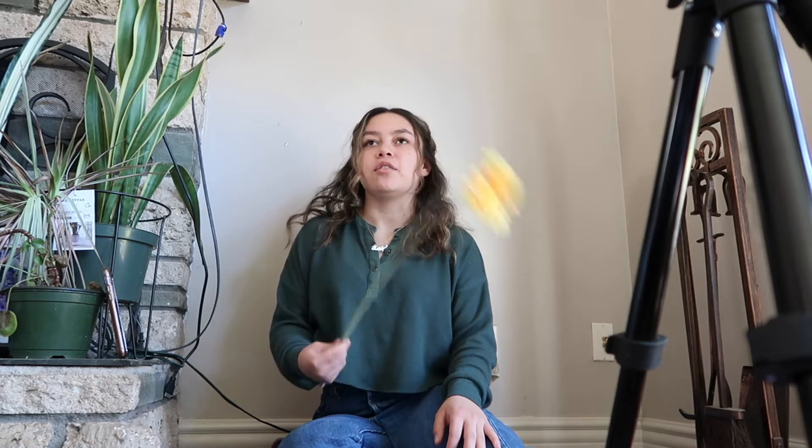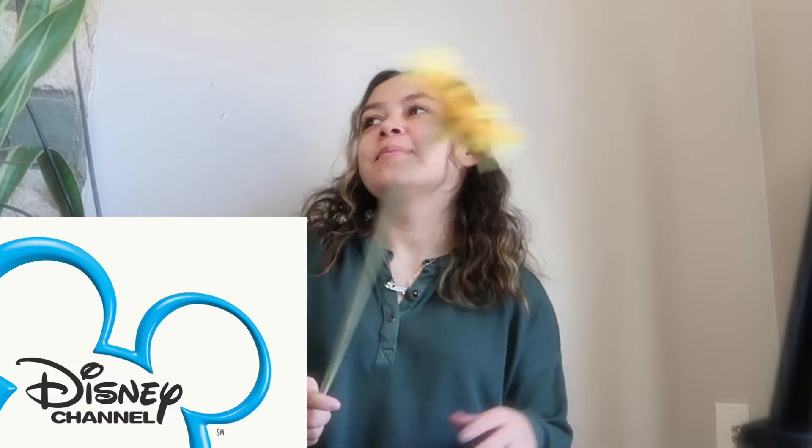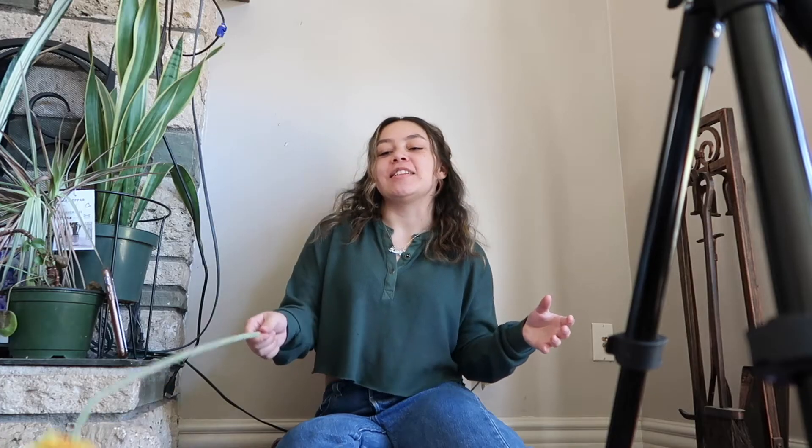Another reason I like using flowers is because you can literally go to the Dollar Tree or the 99-cent store and they should have flowers like this. If not, you can go to Michael's or any craft store and they're still not even that expensive.